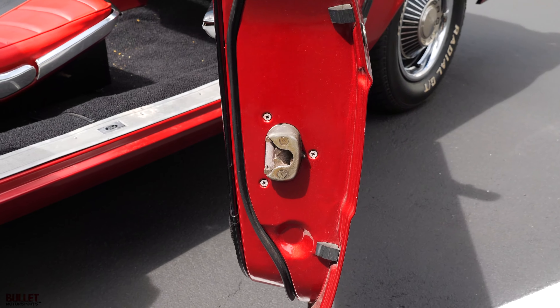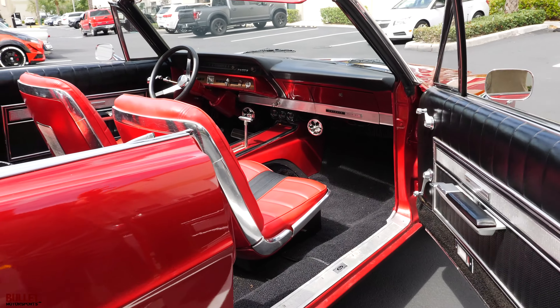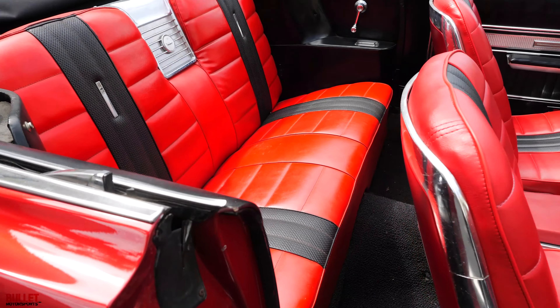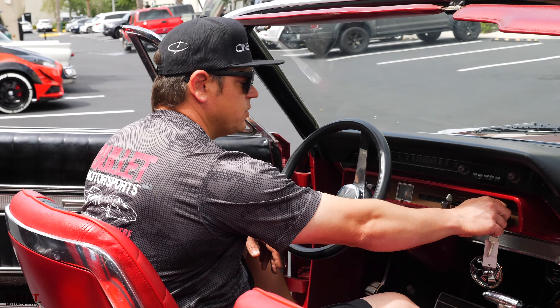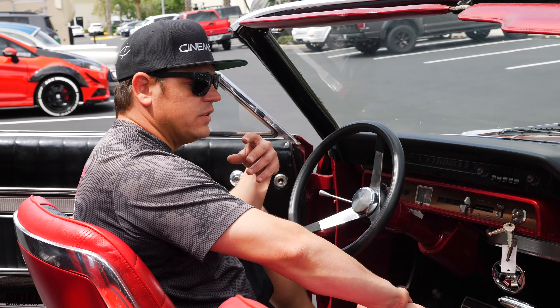You get your Galaxy 500 XL emblems here. Doors open up easily — they didn't paint the latches, which is nice. Just a nice driver quality car. It also has bucket seats with the center console and a Bluetooth-style stereo, which I'll show you shortly.